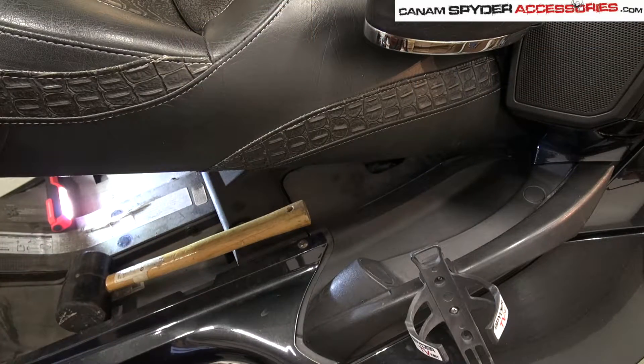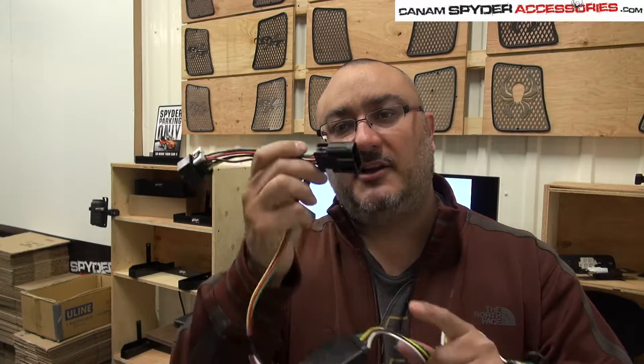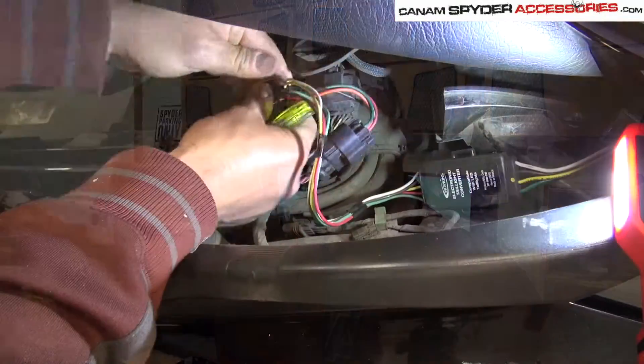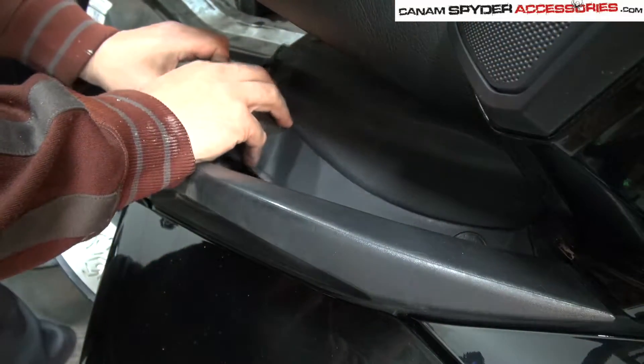Just to give you a little summary of what we're actually going to be doing: we're going to need to go underneath the seat where the passenger sits down. That's where I like to say the heart of the Spider is. This is where we're going to do the plug-and-play — we're going to use a Y-adapter to unplug and plug, female, male, female. To be able to do that, we're going to be taking off a plastic panel on the left-hand side — that's when you're sitting down on the bike. Near the handlebar there's actually a plastic panel.